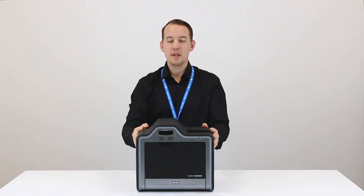Hi, I'm Adam and today we're going to be setting up the Fargo HDP 5000 ID card printer.